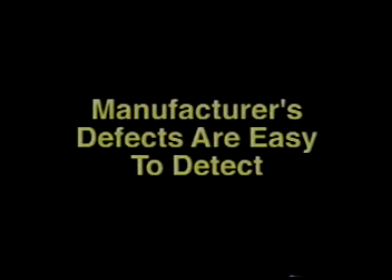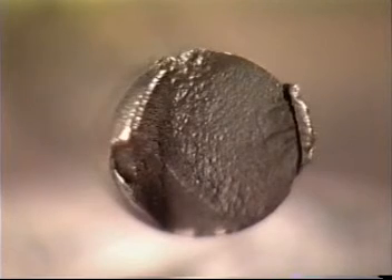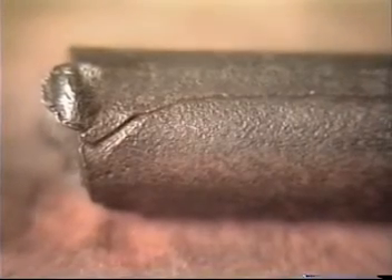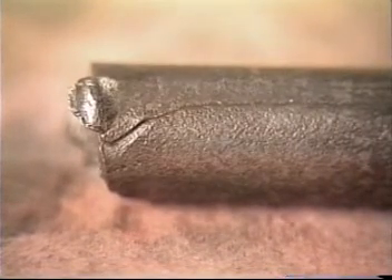Manufacturer's defects are fairly easy to detect. It's very important that you understand these defects so that you can file accurate claims for reimbursement. None of the failures presented in this video had a protrusion extending over the break face as in this sample. All other aspects of the break face are the same as those seen earlier, except for the protrusion over the break face. This protrusion is a rolled-in mill lap — it occurred at the steel mill and is a manufacturer's defect.